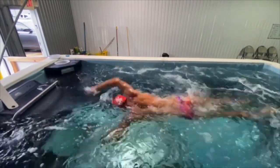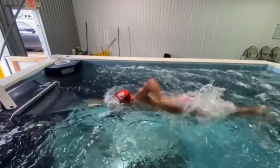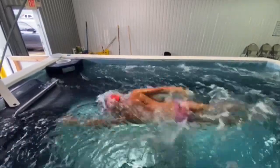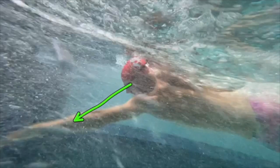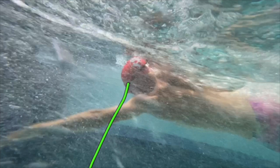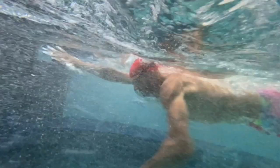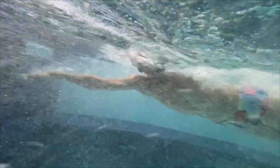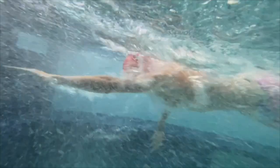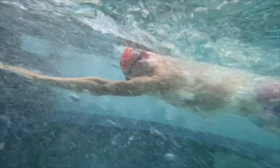If we go underwater, here we are. He's looking forward maybe just a little bit too much — I'd prefer it maybe about like that, which would help get everything more over the stroke. You can see that arm goes up like that, so that elbow drops and he's kind of pressing down. He does a pretty good job, especially on the right side, of getting more on top of the stroke and getting that catch set a little bit quicker.